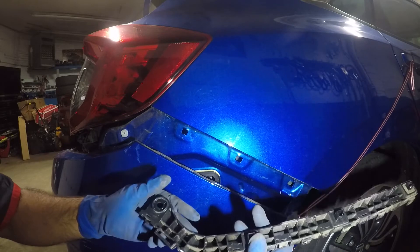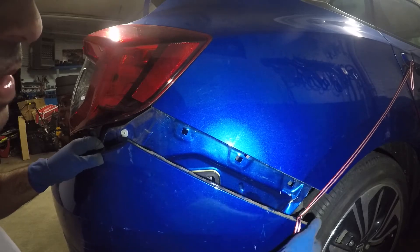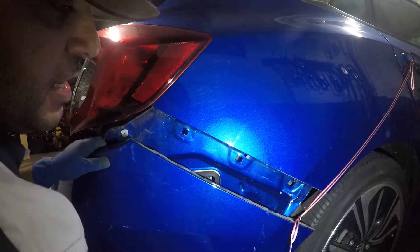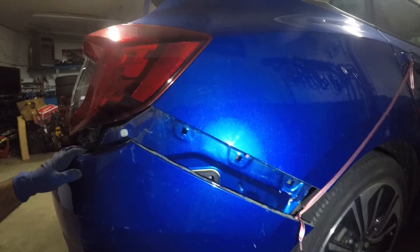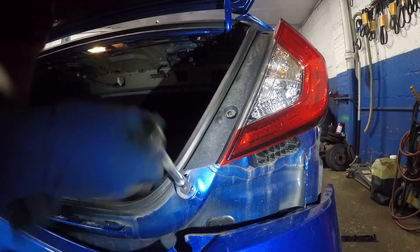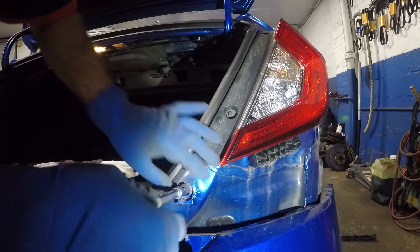There you go — one, two, three clips and the whole thing just comes right out. We do have a little bit of body damage here, but I already told the customer I'm not gonna be able to fix that. Next we're gonna remove this little Allen the customer put in. Right behind this taillight — this Allen is disturbing everything from going back together normally, so let's remove it.